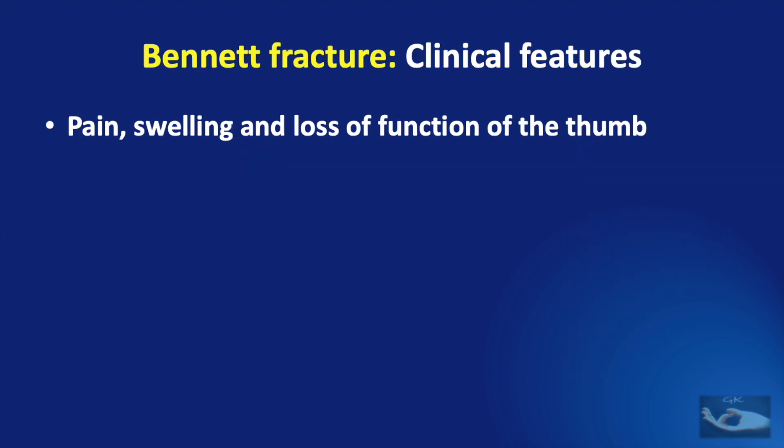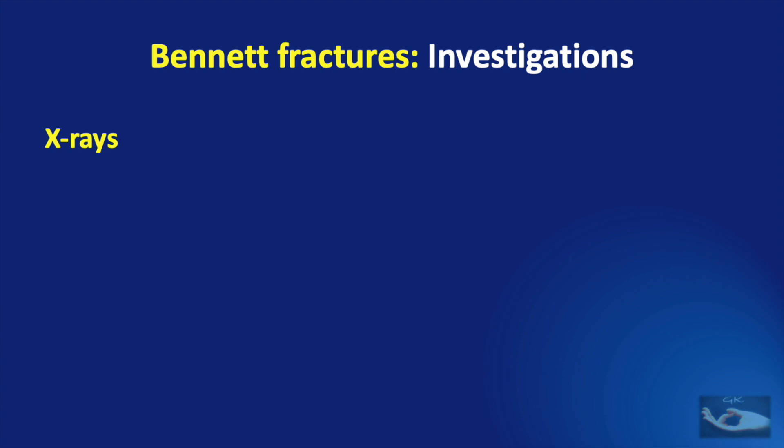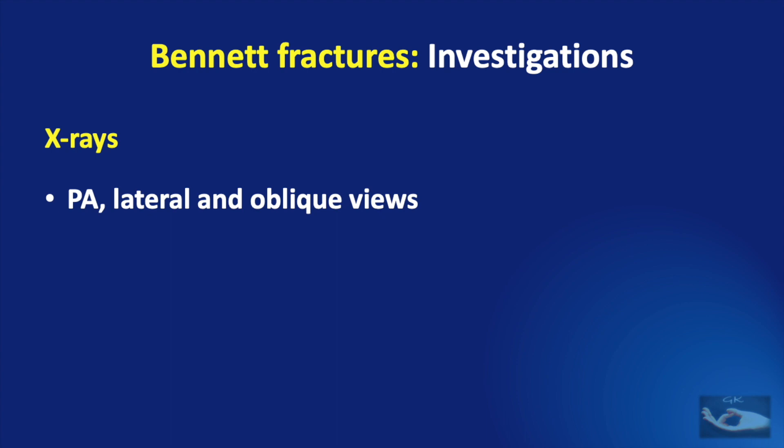the usual presenting features are pain, swelling and loss of function of the thumb. X-rays are the most important investigations required for diagnosis of Bennett fracture dislocation. The usual x-ray views — PA, lateral and oblique views — are important.